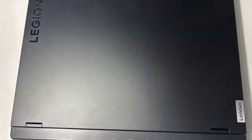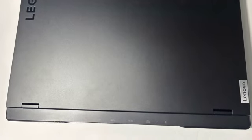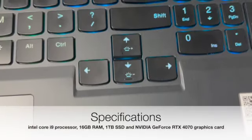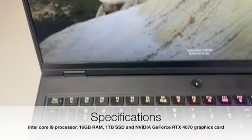Wow, this laptop looks amazing. It has a sleek black design with the Legion logo on the front. It feels really sturdy and well-built, and it also has a decent weight to it, which is a good sign. I can't wait to see how it performs.